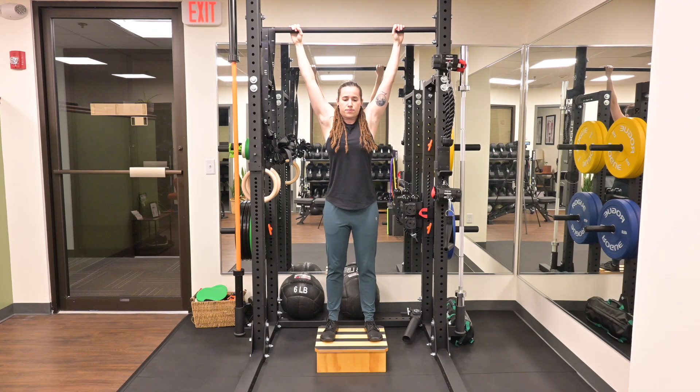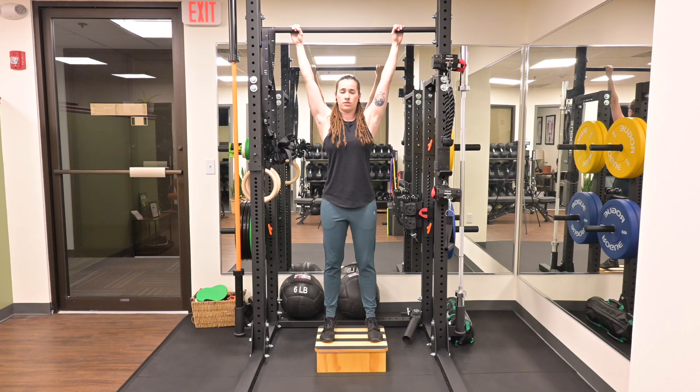Take an exhale, dropping your ribs, tensioning your core, squeeze your glutes. Keeping your arms straight, drive your scapula down towards the floor and hold this end range position as prescribed.